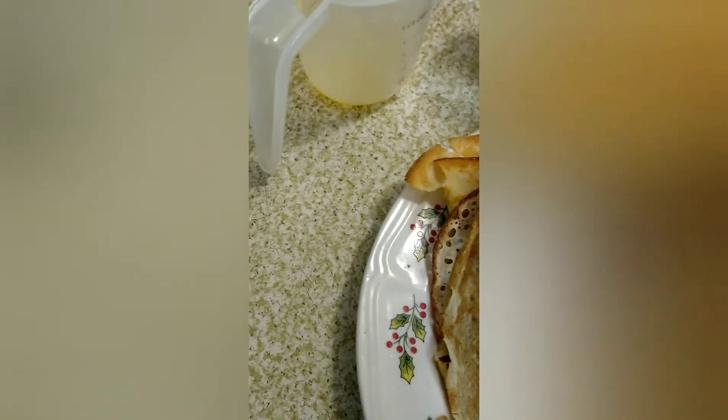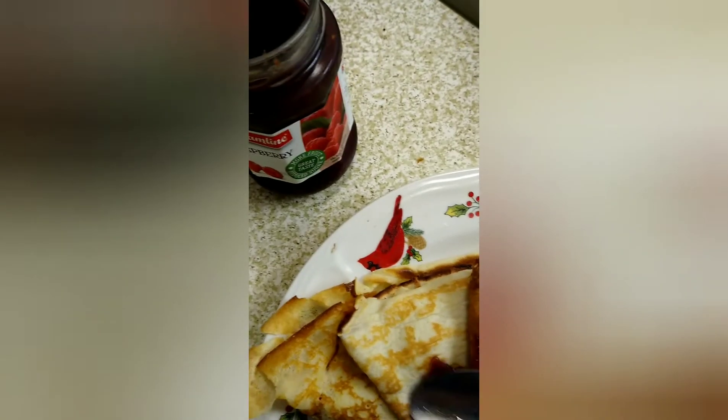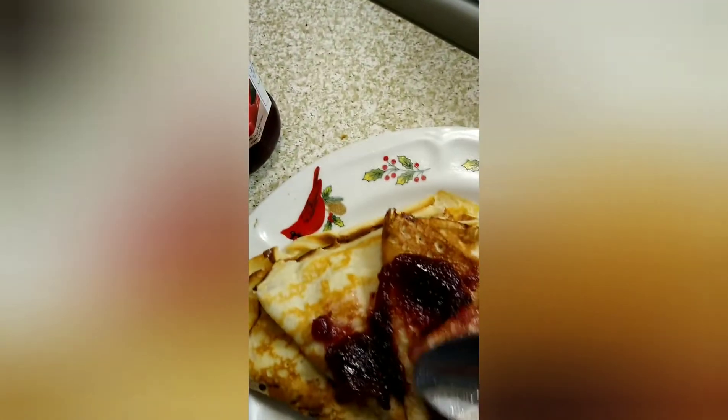Hot, hot, hot! Now I'm going to put some of my raspberry jam and then some of the raspberry sugar concoction that I made, and drizzle a little butter on top.